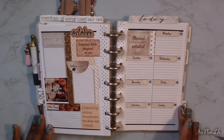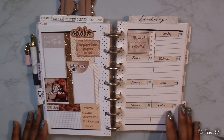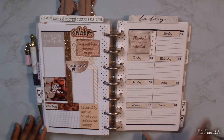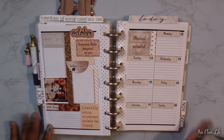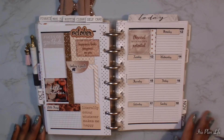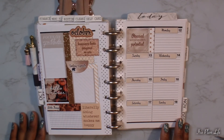Alright, so this is what my spread is looking like for this week and I'm pretty satisfied with it. I did eventually find a little leaf to go where I messed up a bit, and while I'm not totally satisfied with that spot, it'll do. The rest of the spread I really do love. I hope you guys enjoyed this video — thank you so much for watching. Bye guys!